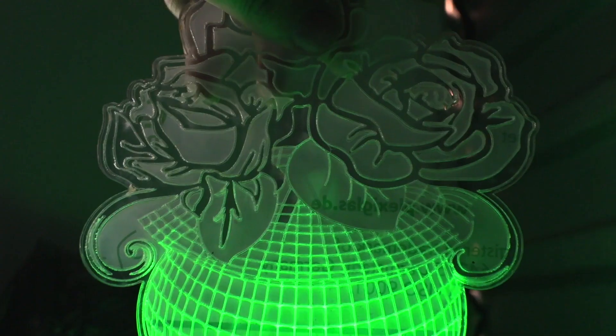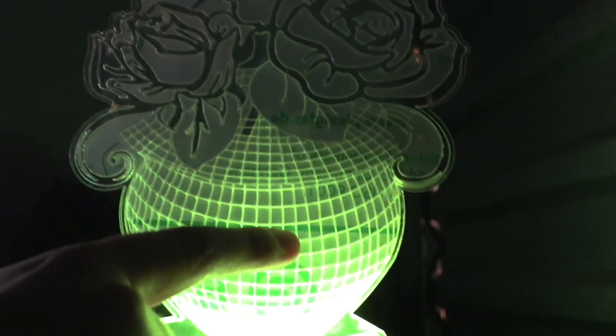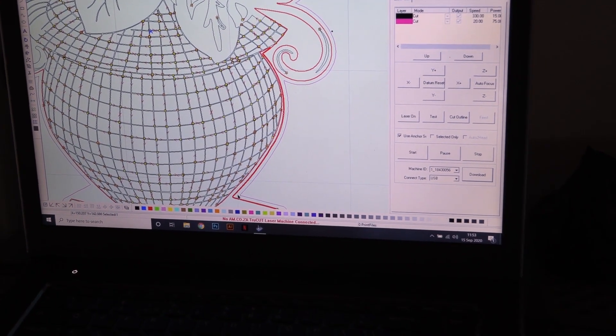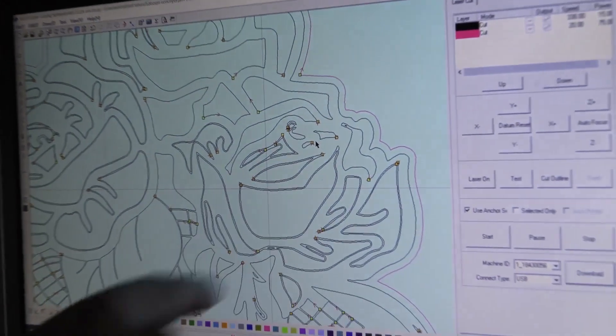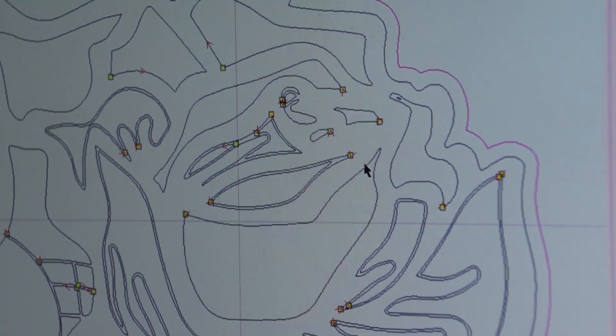I did figure it out — it was too much power. What happened is the scratches were too deep and it stopped the light from travelling further up the acrylic. So I reset the machine and went with a much lower power of 10 and a much faster speed at 330. I also removed some of the double lines in the design just to make sure there wasn't any unwanted blockage in the light path.